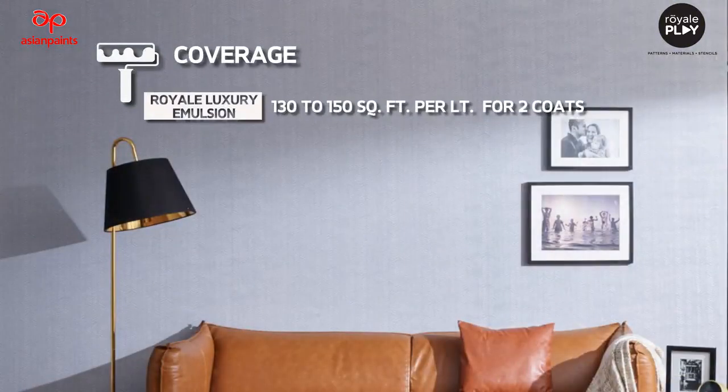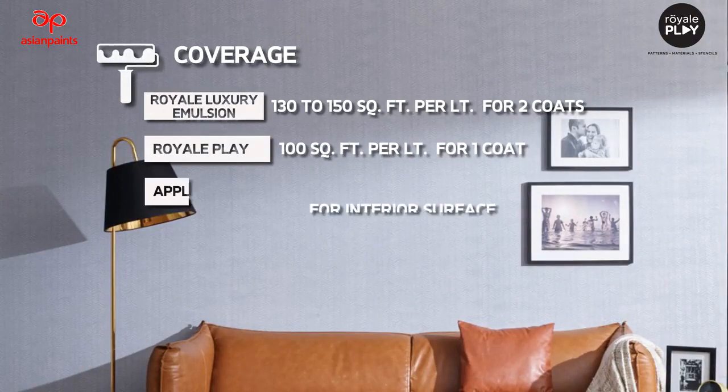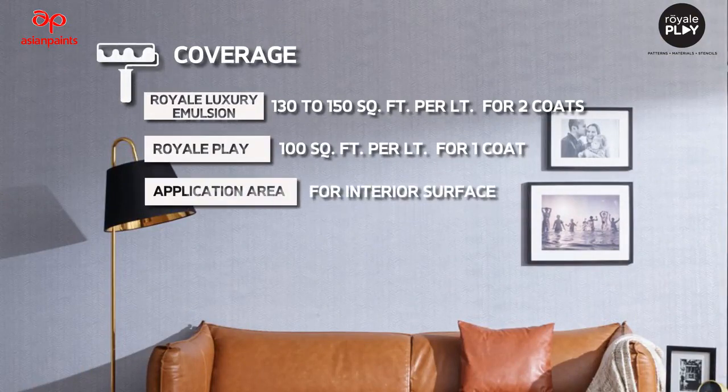Coverage: Royale Luxury Emulsion – 130 to 150 square feet per litre for 2 coats. Royale Play – 100 square feet per litre for 1 coat. Application area: Interior Surface.